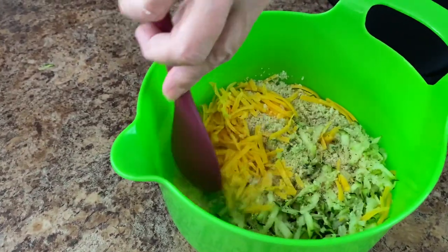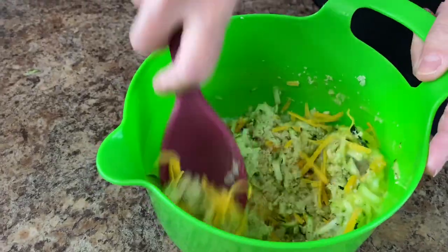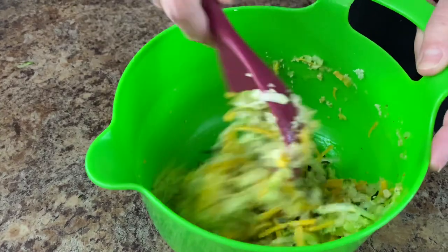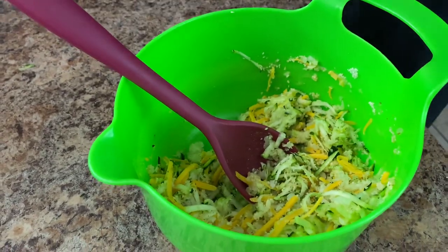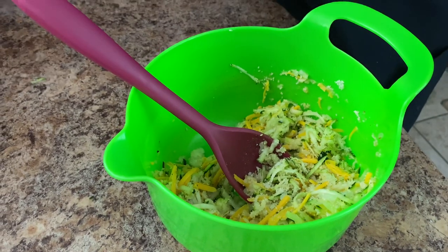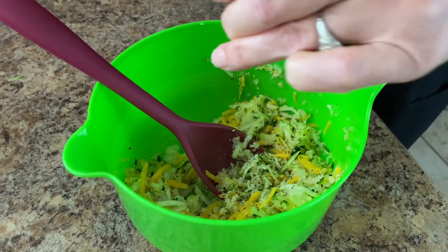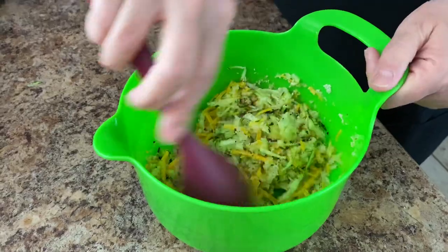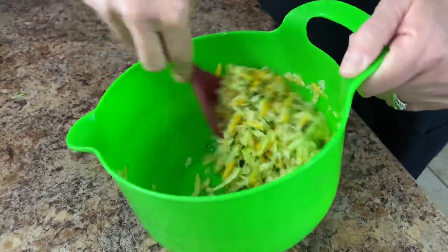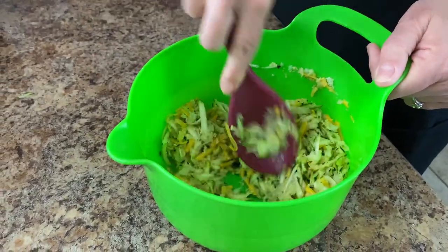Excuse me, I have been outside all day and I am an allergy girl, and they are really not being very nice to me this year. There's our little bit of salt and our pepper. Now you could totally make this a double batch if you have a larger family — you could triple it, quadruple it, you can make as many of these as you would like.